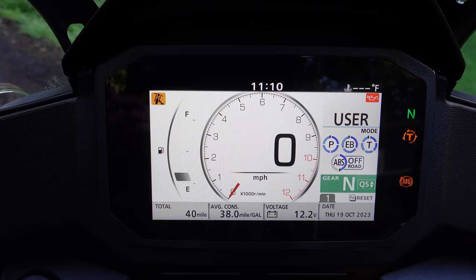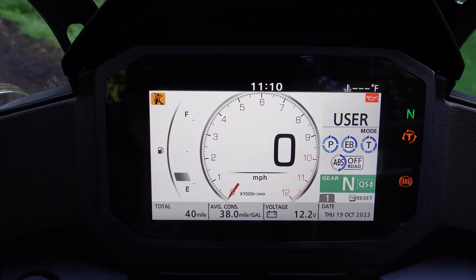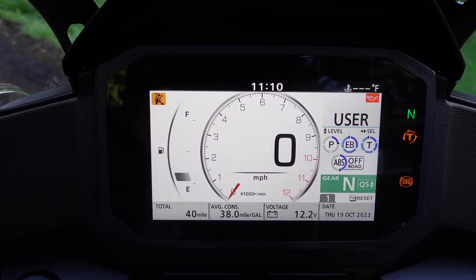In user mode you can adjust all of these things in the menu, but you can also adjust them on the fly without going into the menu by holding down the mode button. Then you use the D-pad to switch between things. So if I wanted to take the power level down, I can. Engine braking — I really want traction control, honestly I want it all the way off, but I have to do that separately. You can adjust traction control and ABS between on and off-road just by using the D-pad on the handlebar.